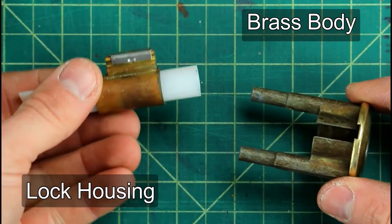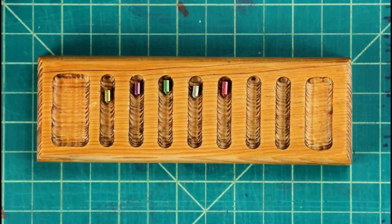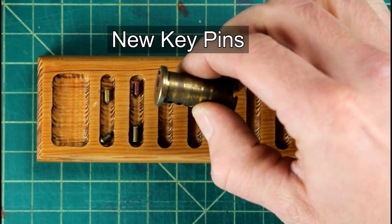Go ahead and set the brass body and the lock housing aside for now. You want to try to be careful that you don't dump the key pins from the plug all over the place and lose them. I'm gonna use a little homemade pinning tray just to keep everything neat and organized.